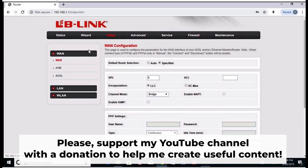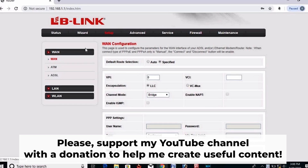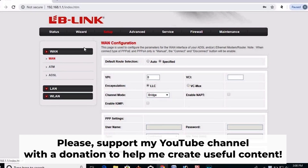Great, that's it. After resetting the router to its factory default settings, you'll need to set it up once more. For help with this, be sure to watch my other video.